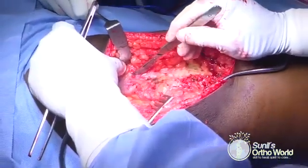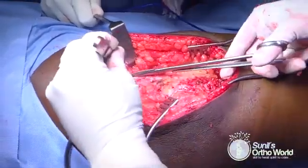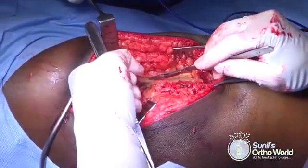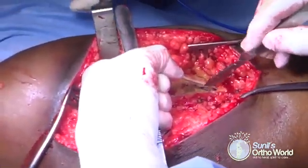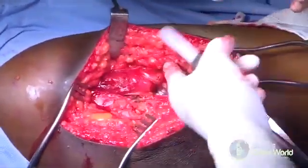The next step is to identify the Gibson interval between the gluteus maximus and the medius muscle. This is best done by starting the fascial incision proximal to the greater trochanter along the anterior border of the gluteus maximus muscle. Once the fascial incision is made, the muscle fibers are gently teased off from the fascia, exposing the underlying gluteus medius muscle.